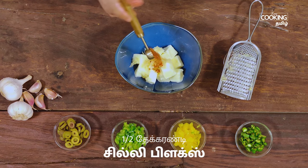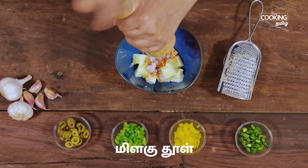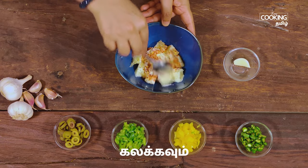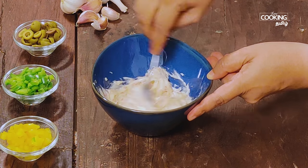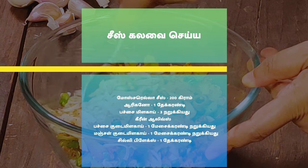Add 1 teaspoon of chili flakes and 1 teaspoon of garlic flakes. Mix it well. Let's mix it well. Let's add garlic butter.